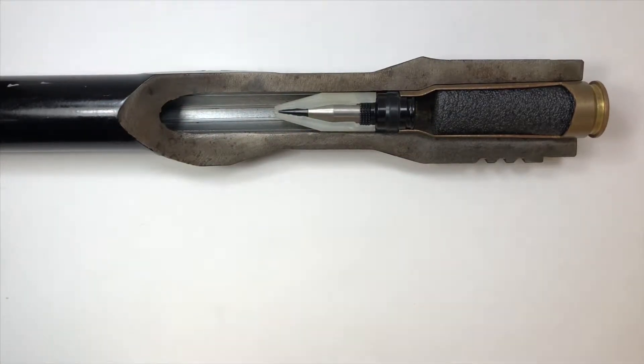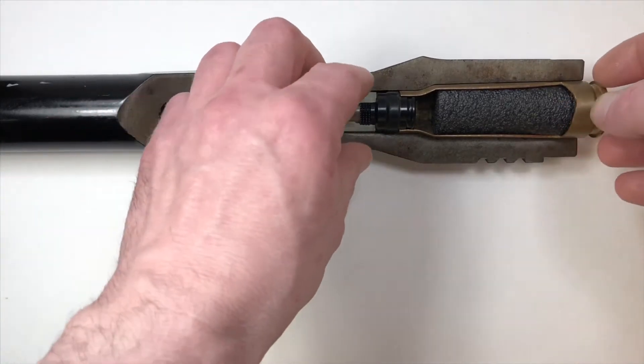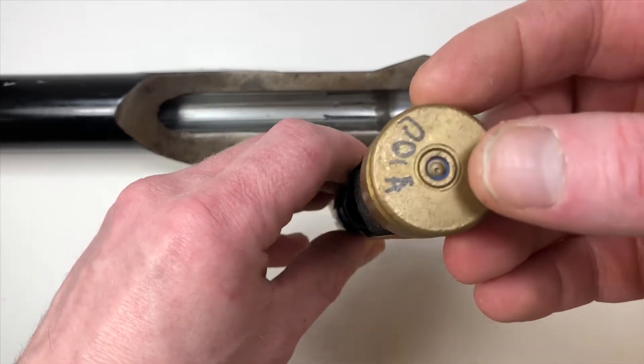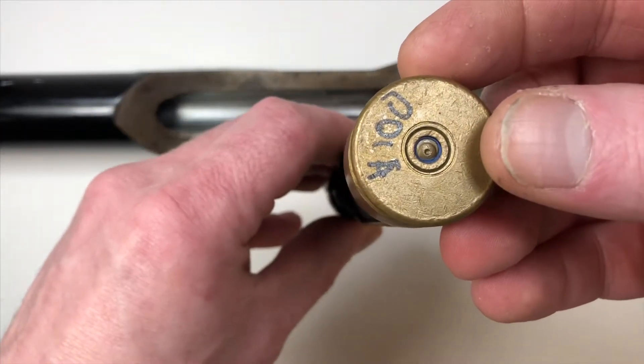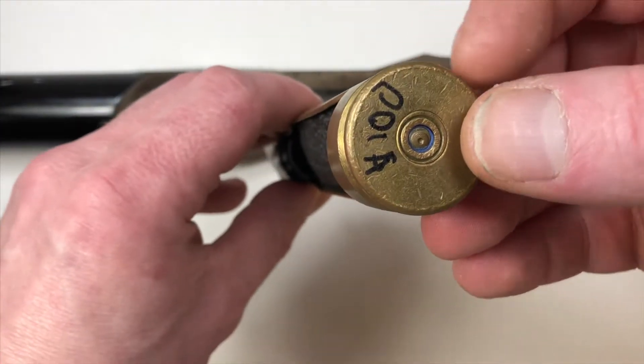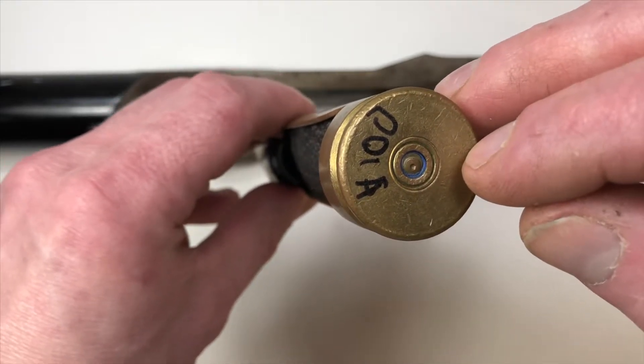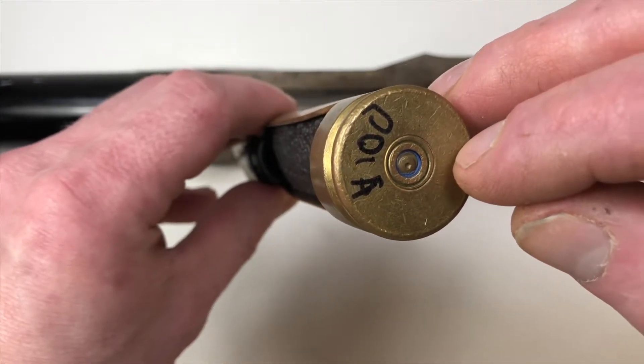Now what we also have, of course, as part of the cartridge is the primer. The primer consists of three components: the cup, which we see here, then the anvil inside, and then the TNT.